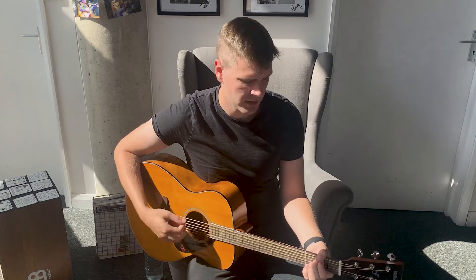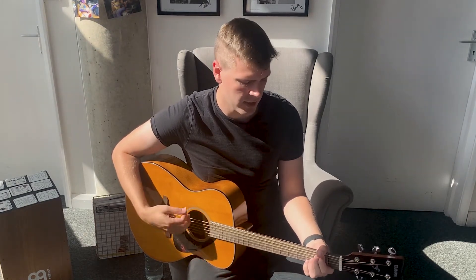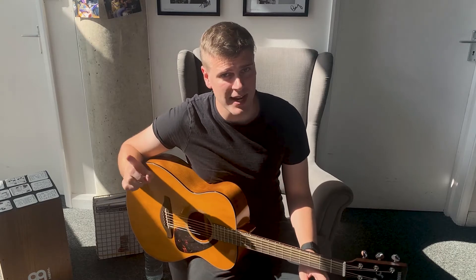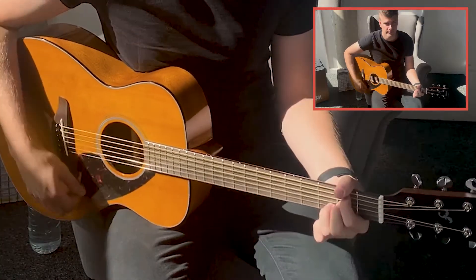I've chosen to go down, up, down — but it would still sound pretty cool if I went down, down, down. The ups and downs don't matter nearly as much as trying to get that groove and the feel of the song.